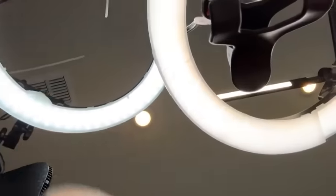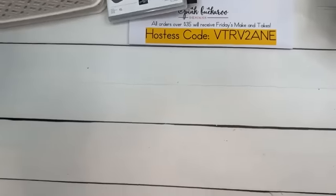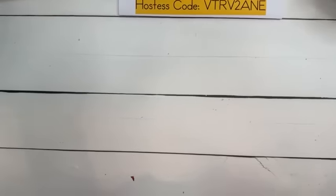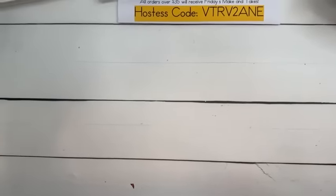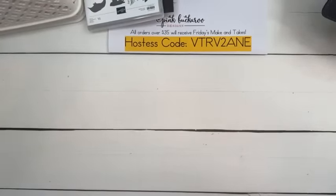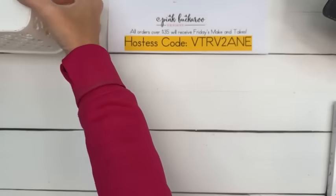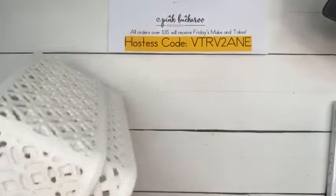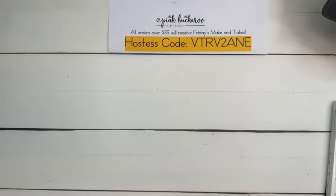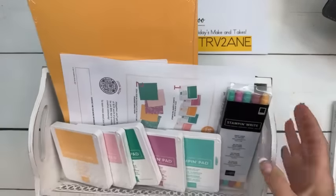Let's flip you around and talk about the starter kit. There's also one week left to take advantage of the starter kit special. Let me get my phone in here the right way. The starter kit special this month — as you guys know, starter kit is always $99.